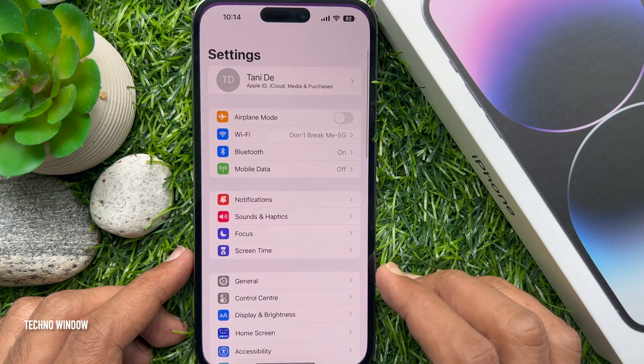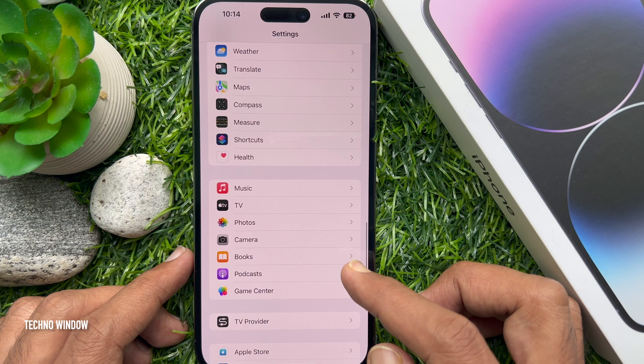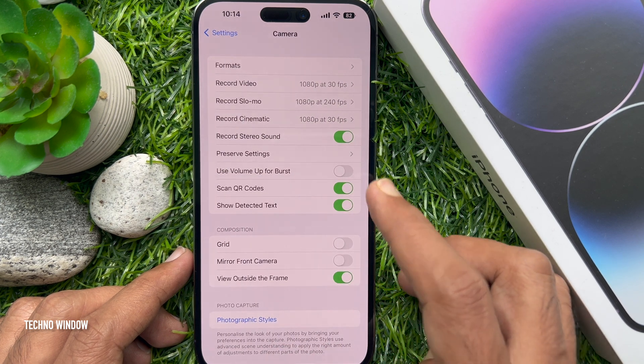First, open the Settings app, scroll down a little bit and tap Camera. Now tap on Formats.